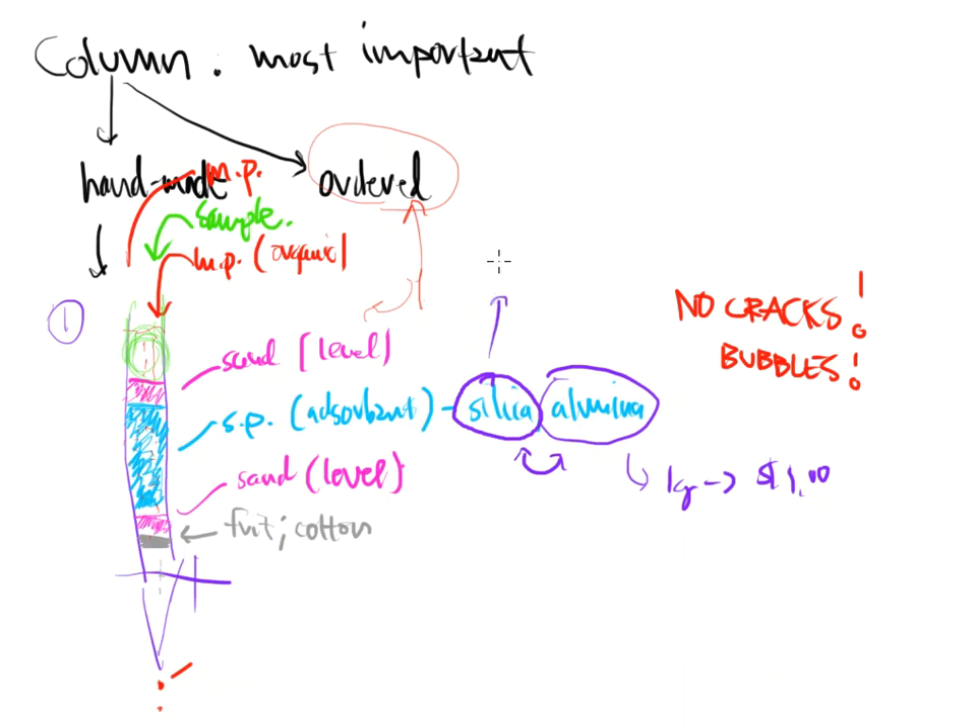Silica and alumina are both polar and very similar in structure — they do very similar things. As far as which is better, there's no major difference between the two. Alumina has more things we can do with it, while silica is more the basic foundation level. If you want more variants or choices, alumina might be the best way to go, but as far as separation is concerned, they are very similar.